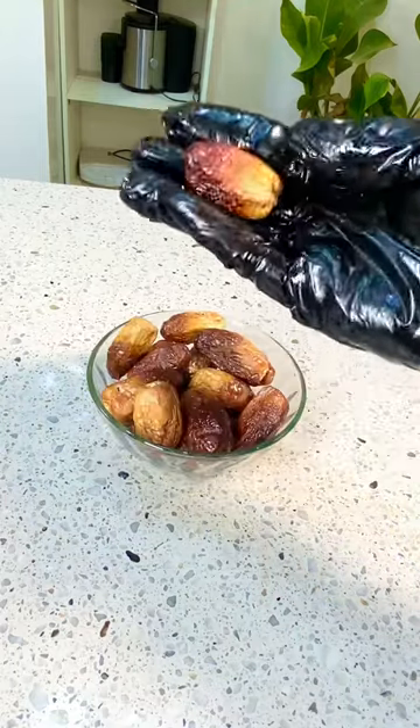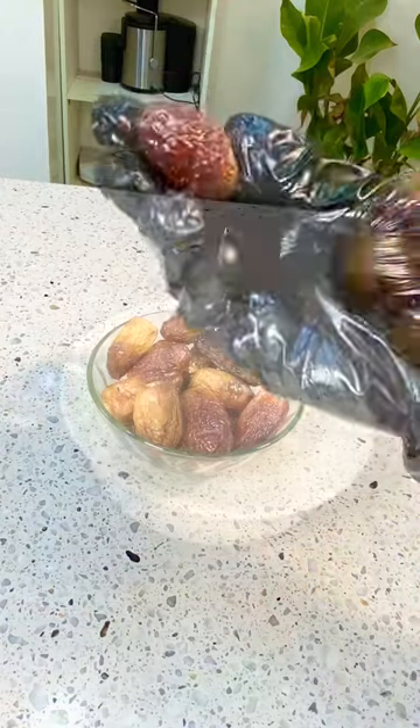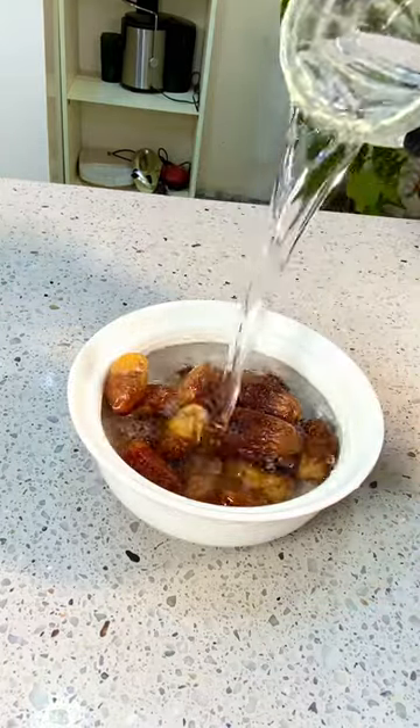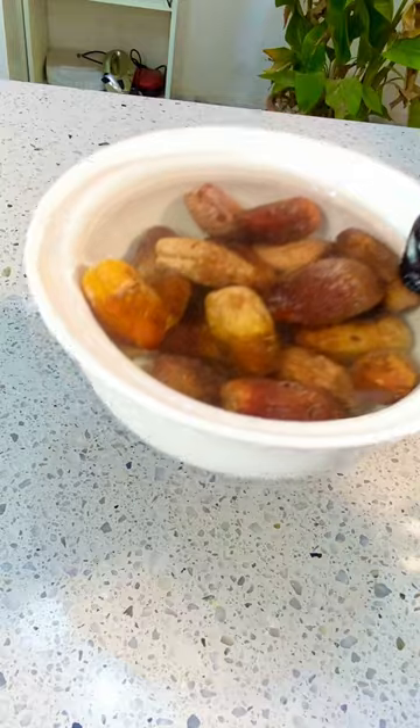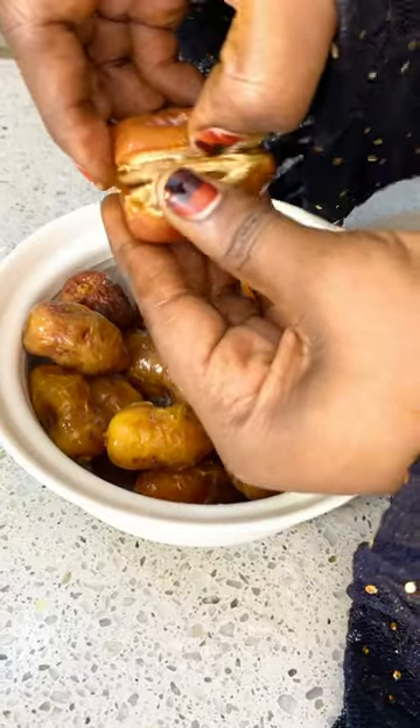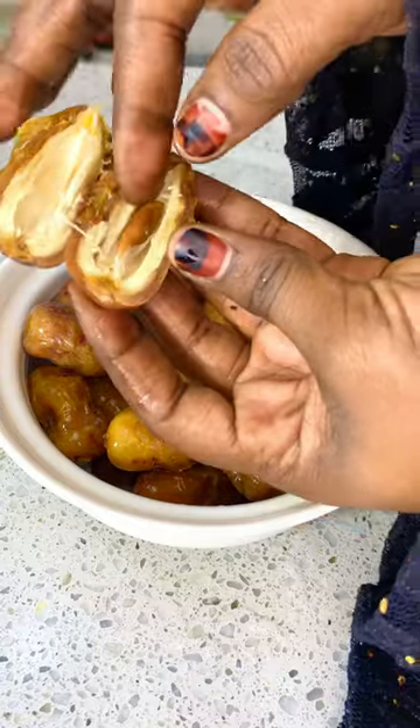Salam beauties, it's Friday and I am back with another banger. I have some major dates, so I'm just going to throw them into my bowl, add some water, and soak for three hours. After three hours of soaking, I'm going to remove the seeds and make sure they are properly cleaned.